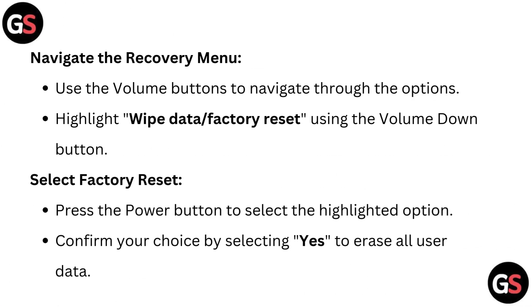Navigate the recovery menu using the volume buttons to navigate through the options. Highlight 'Wipe data' or 'Factory reset' using the volume down button.